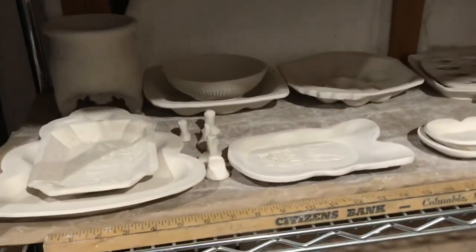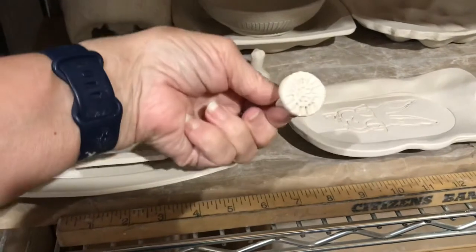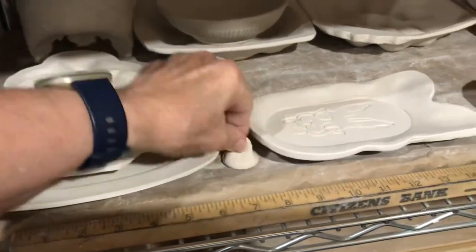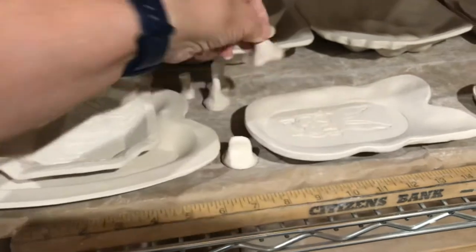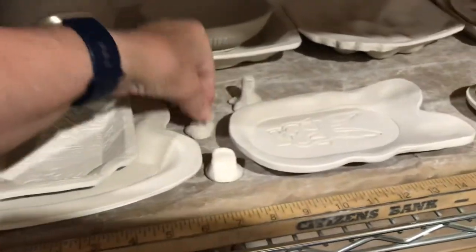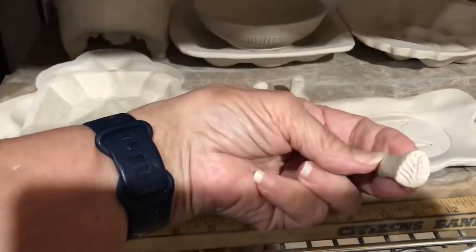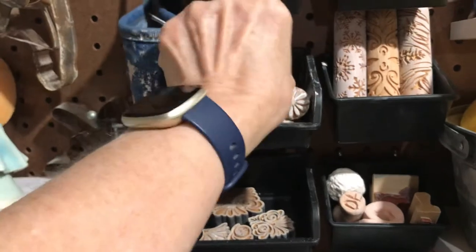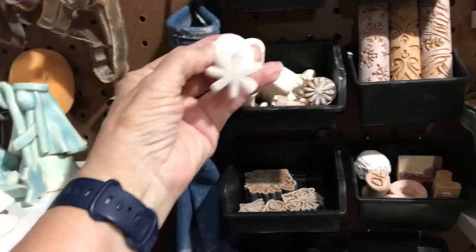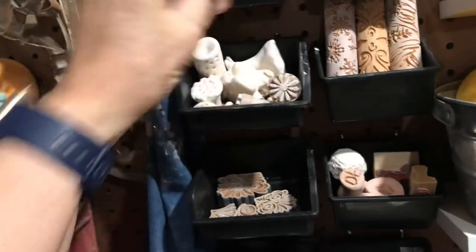I have a few more stamps in the making — I've carved little textures on them. This one will be a flower, this will be a leaf, and I'll just bisque fire these; I will not completely fire them, just bisque fire them and leave them. Here's another little tiny leaf, and that makes them like these. Here's a roller; this one's actually a double stamp — it's got a flower on one side and a swirl on the other.